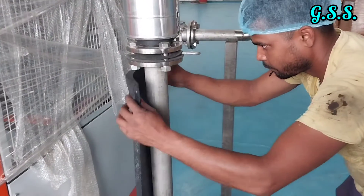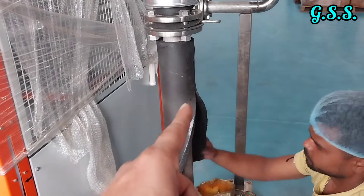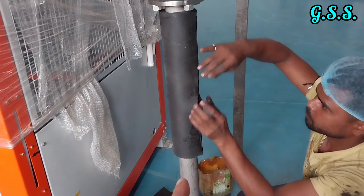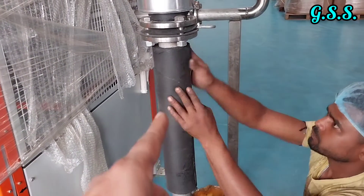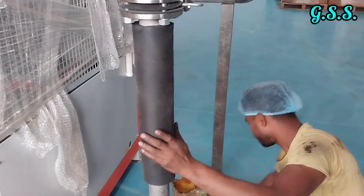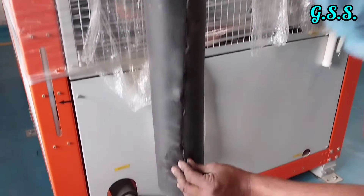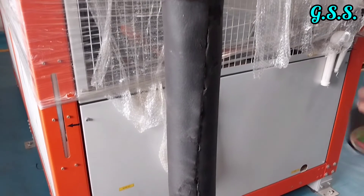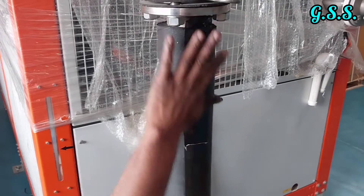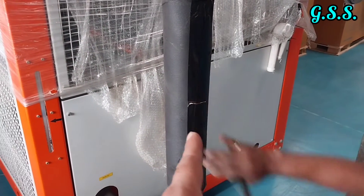The nitrile rubber sheet is then wrapped over the line tightly so that there is no gap between the pipeline and the rubber sheet. The face of the rubber sheet is pressed by hand so that the faces are joined since adhesive is applied. The face of the rubber sheet joint is sealed using adhesive tape, and the rubber sheet is also wrapped with adhesive tape over the insulated line.